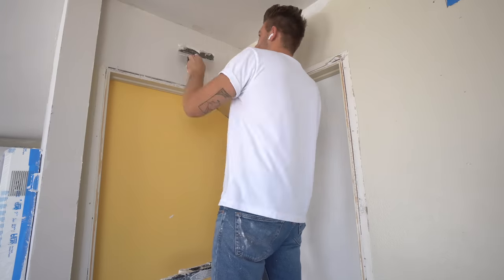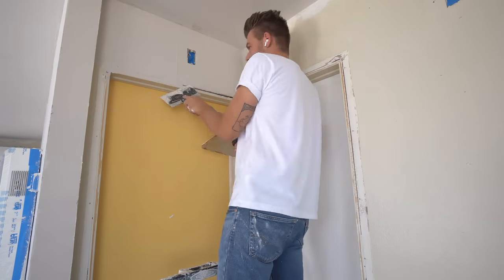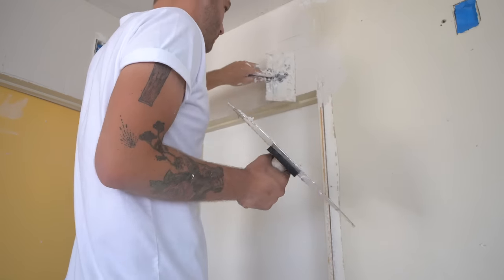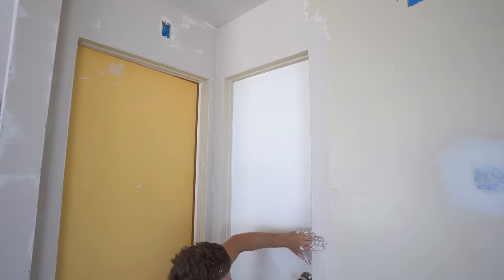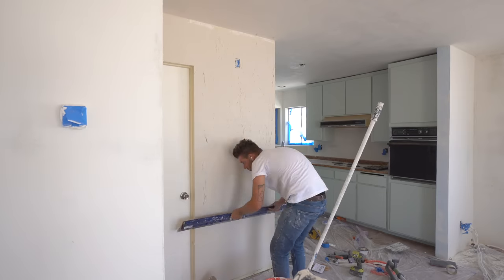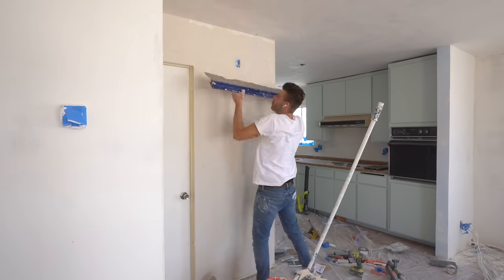While we're working, I want to focus on the doorways. I'm going to go with a no-trim look around my doors. I filled in any negative space around my door casing, and then used drywall joint tape to make sure it didn't crack as it dried. And with that, our first skim coat is complete.